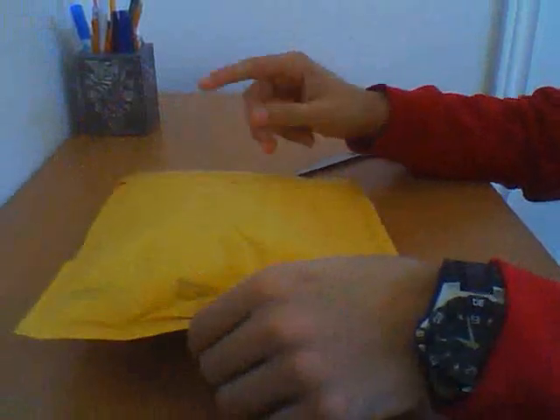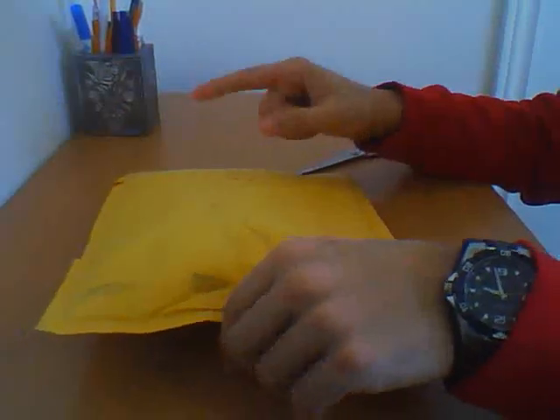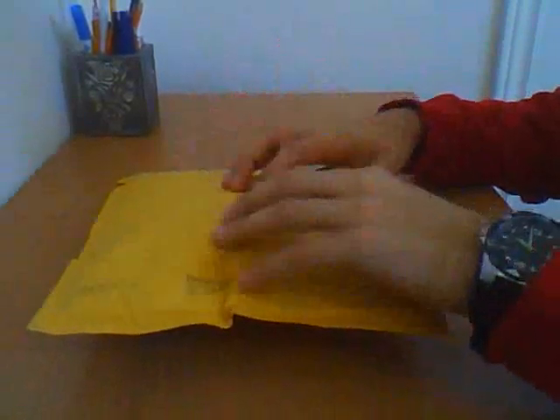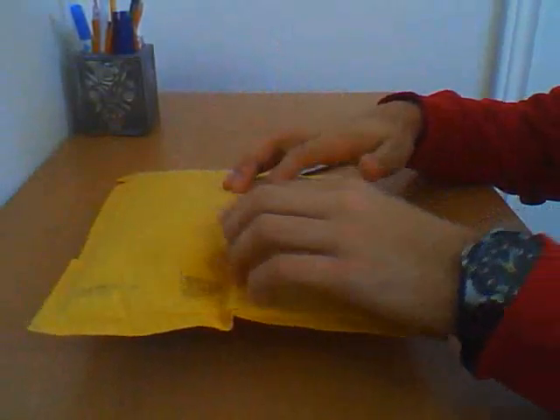Hey guys, this is ilikechess1, and today I'm going to be unboxing a Dayan Guhong 3x3 and a Ghost Hand 2x2. I bought this from Cube Depot and it cost me around 17 bucks or so.